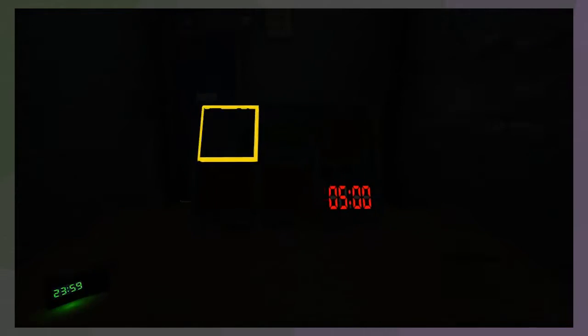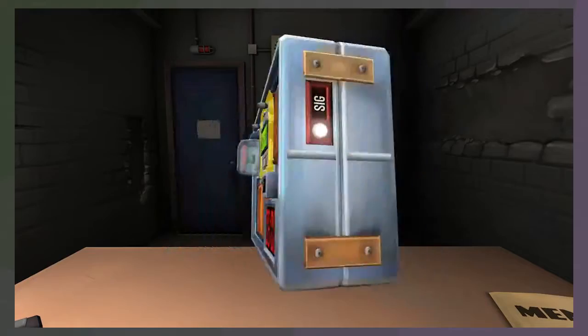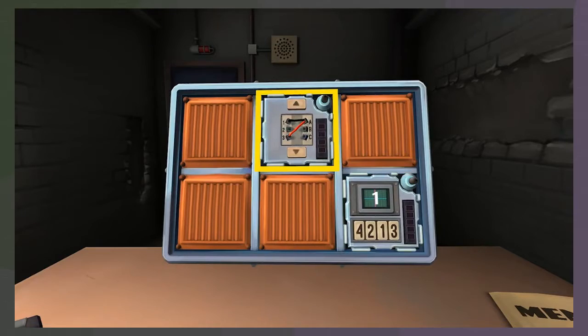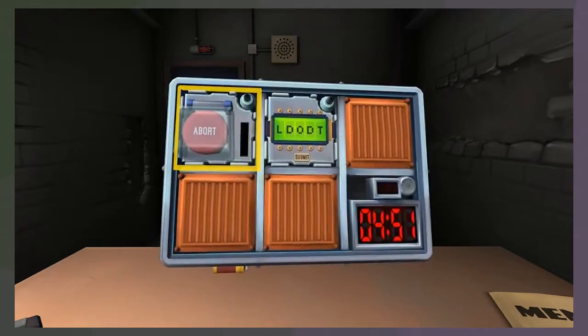You want to do it again? Yep, let's do it. So we've got - oh shit - the password, the button, the three wires, and memory. Oh my god. Okay, we're going to start with the button.